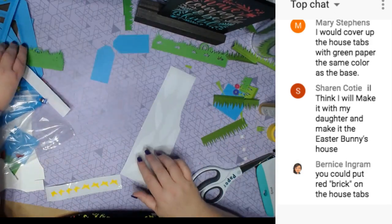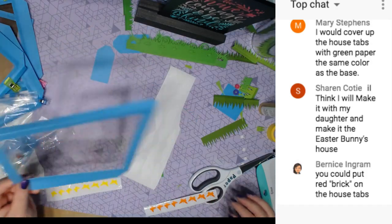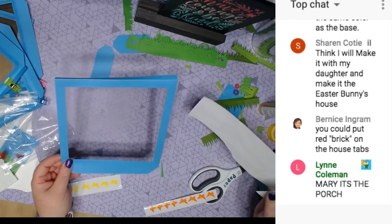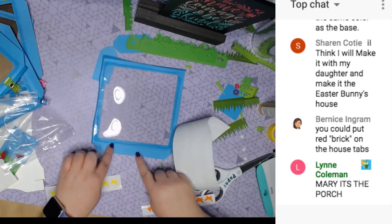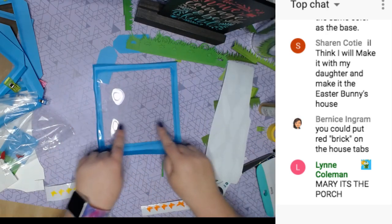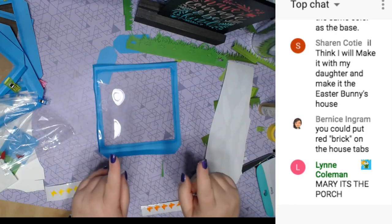First we're going to put the clouds on before we put the box together. You can put the clouds on the inside or outside. Just remember this bigger piece is the bottom, so we don't want to put clouds at the bottom — it'll make it so we can't see what's going on in there.